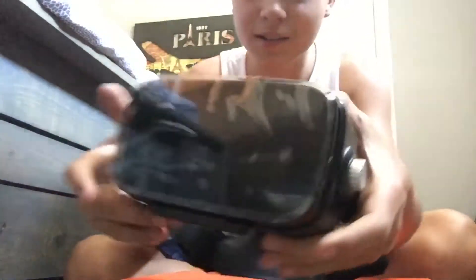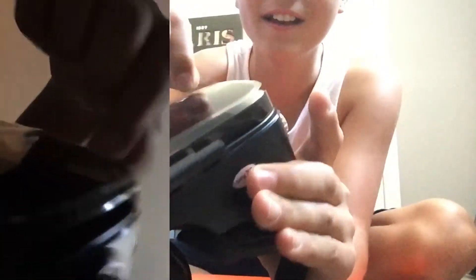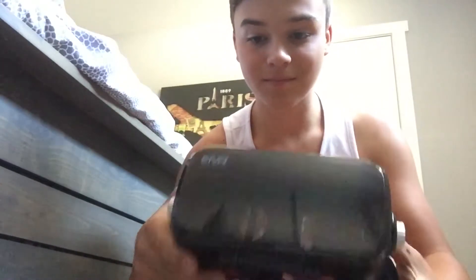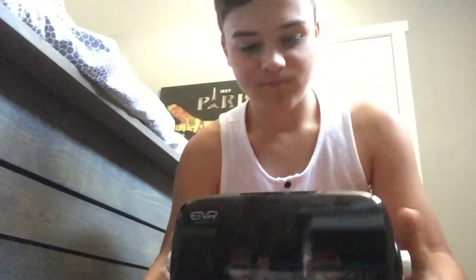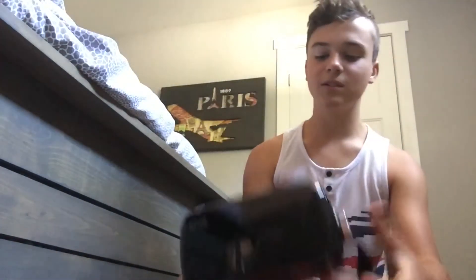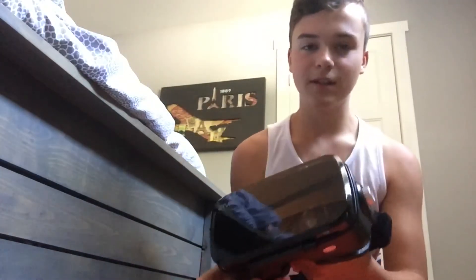Overall it looks very nice. It's 35 to 36 dollars on Amazon, so not a bad price — better than Google Daydream which is 200 dollars. So here is the eTVR headset. If you're looking to buy this, the link will be in the description below.